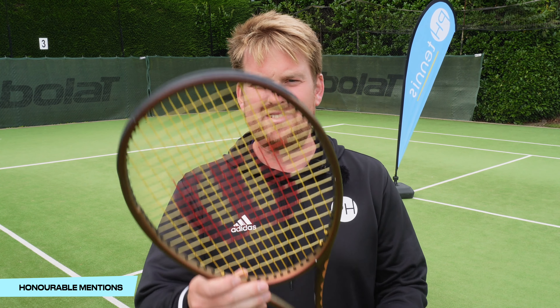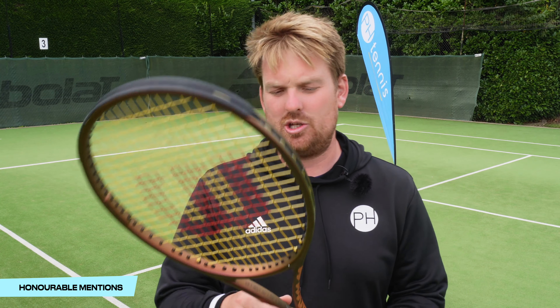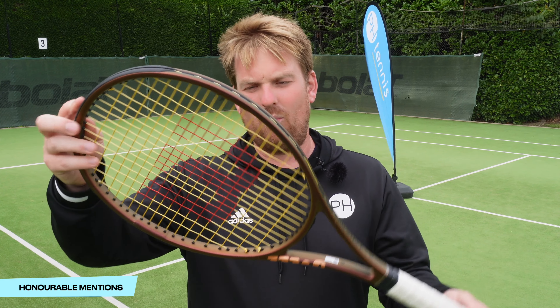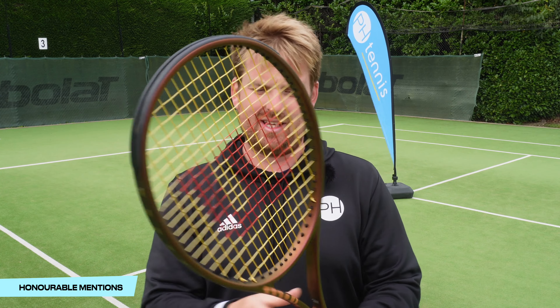The next racket in my honorable mentions is the Pro Staff. When I first saw this, it didn't really do it for me — the desert brown color — but especially with 4G soft and the stencil, and a nice white grip, I just think it looks pretty smart.